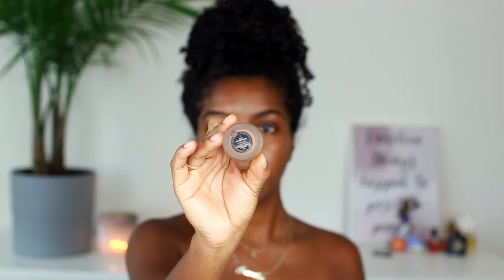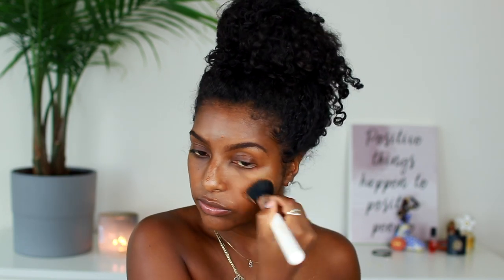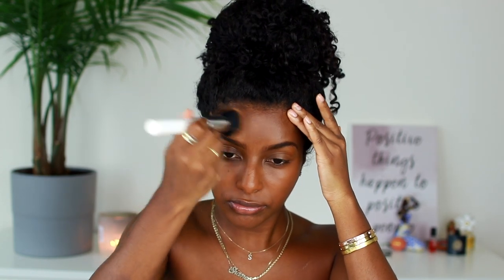We're just going to jump right into it. To prime and moisturize my face I'm using Ole Henriksen Truth Banana Bright Face Primer — it makes you glow from within, I love it. Then as my foundation I'm going to be using Bobbi Brown Skin Longwear Weightless Foundation with SPF 15, in the shade Golden Almond 6.75. I'm just going to dot this all over my face and blend it in. It's super lightweight, has SPF, and gives me that natural glow.